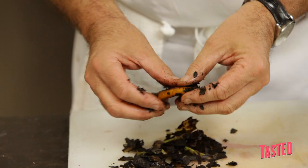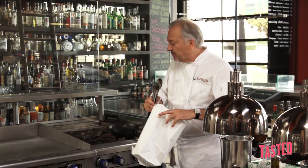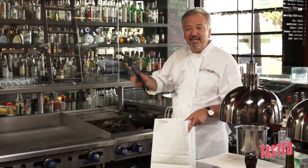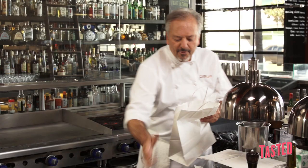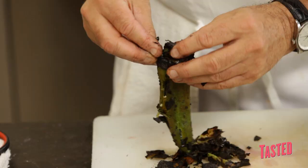Since we're charring our chilies, the next step is how to peel them. The secret to getting the skin off is using a plain old paper bag. We take the chilies, put them in the bag, and the steam from the chilies will automatically separate the skin from the flesh. We close the bag airtight — it really coaxes out the flavor and the sugars of the pepper.